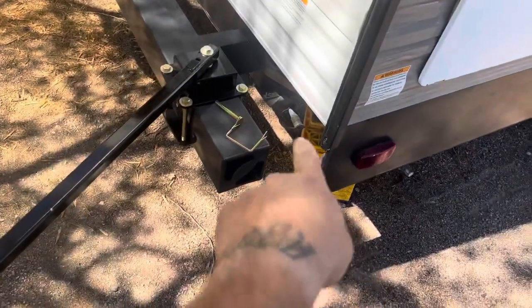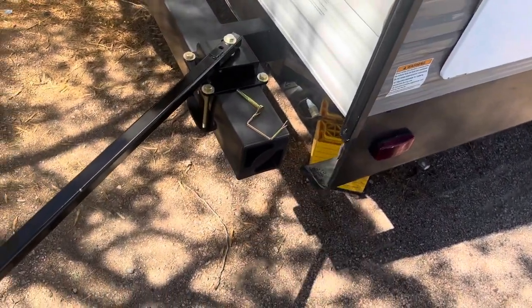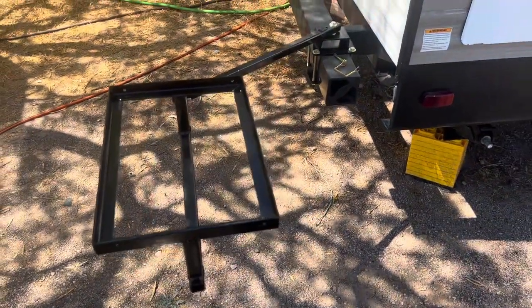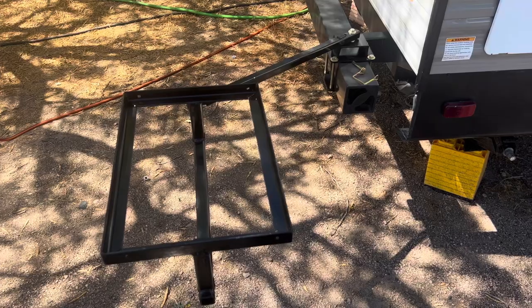I got a propane hookup right there, and I'm off and grilling. Super easy. Took me about three hours to put together.